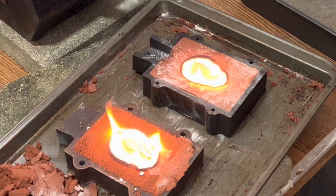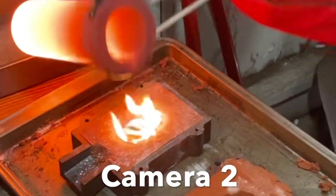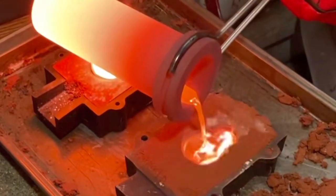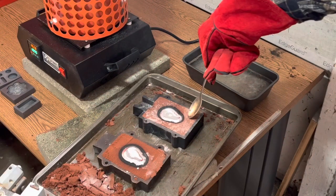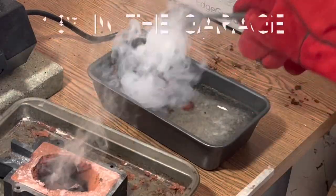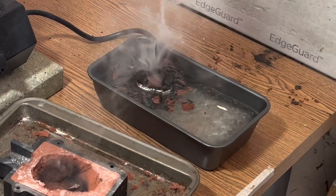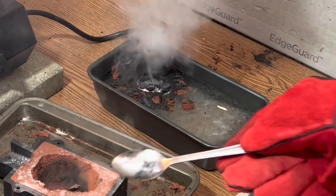Special shout-out to my daughter who is here with the second camera. Right into the ice — oh yeah buddy! Oh man, it already looks pretty darn cool.